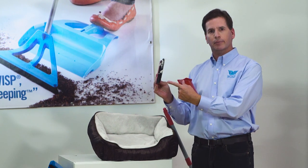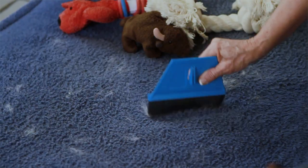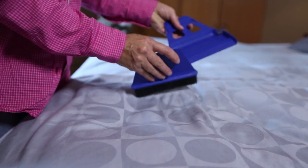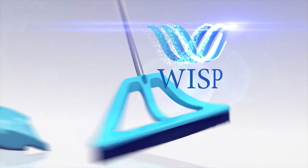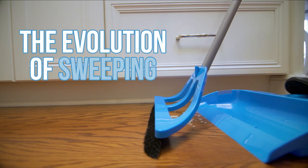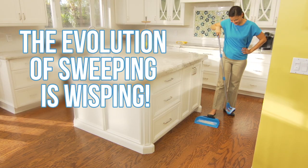Our bristles collect pet hair like nothing ever. It will remove it from beds, furniture, even off the cat or dog themselves. At WISP Industries, our mission is to make people's lives a little easier. Thanks for taking the time to hear why we say that the evolution of sweeping is WISPing.